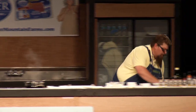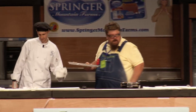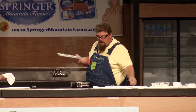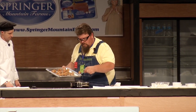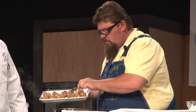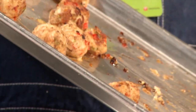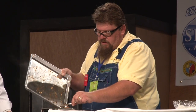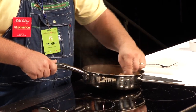We have some of our game balls — meatballs here — out of the oven. We're going to take and put those in the sauce. Holidays, football games, whatever it may be — I tell you what, people will love these.